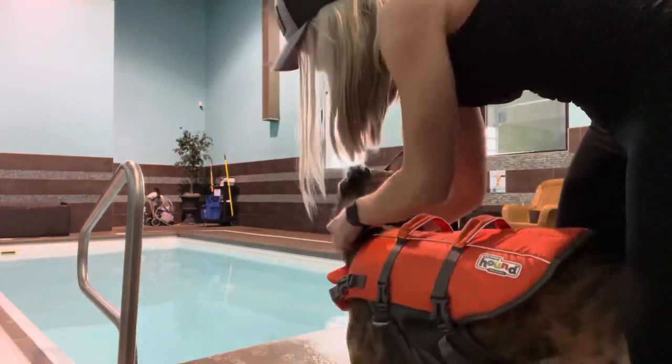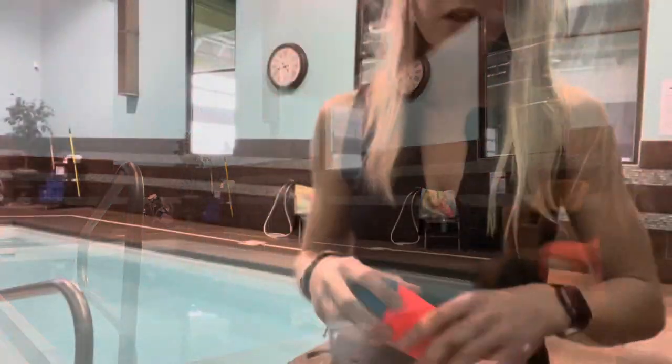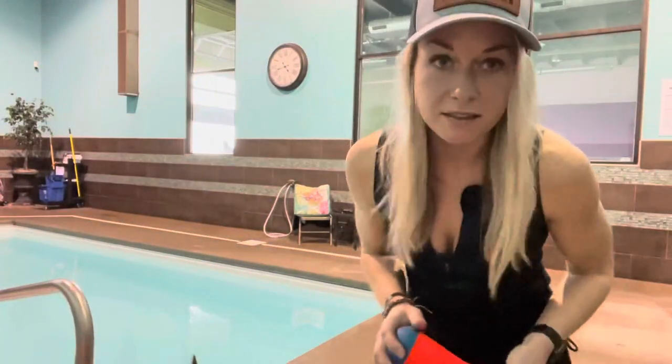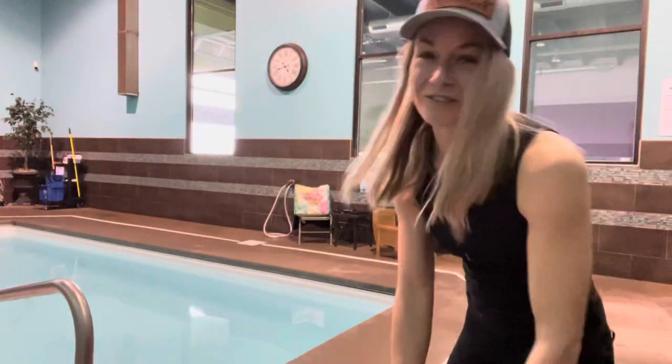Another thing — if your dog is a little apprehensive to get into the water, these Chuck-It toys are really awesome and great for the water. Raven loves them, so you'll see that in action.